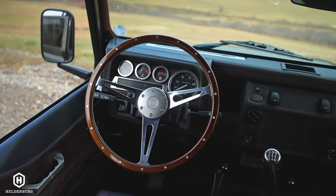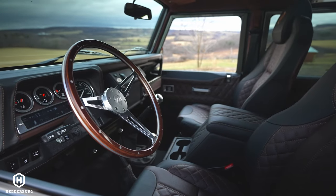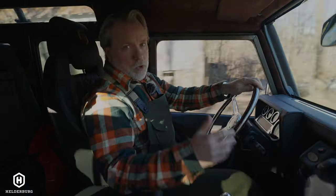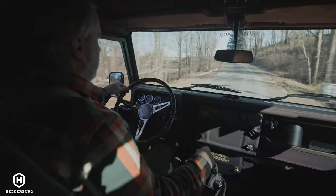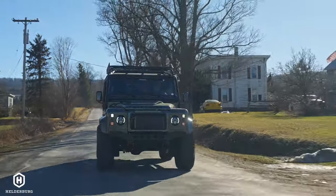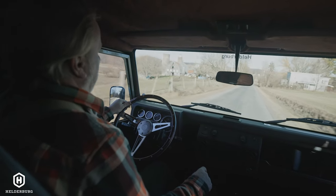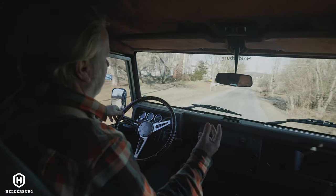It does have the mahogany Helderberg steering wheel with stainless steel spokes. The steering system has been reworked Helderberg style, so you can drive this truck with two fingers — it's very easy to drive. Shifting is a manual five-speed transmission, but that's been reworked too. We work on the clutch so I'm able to depress it with very little effort and shift with three fingers.